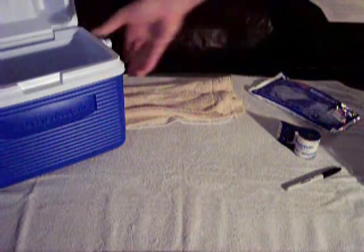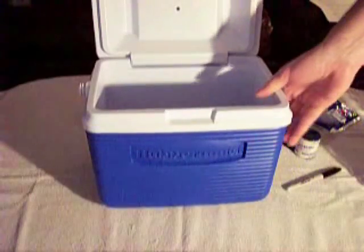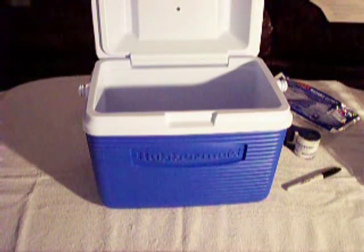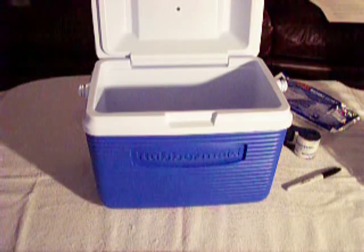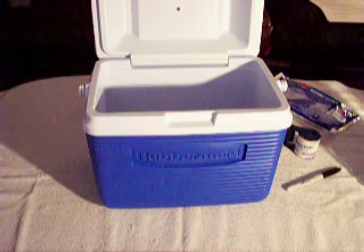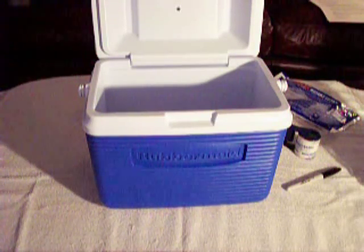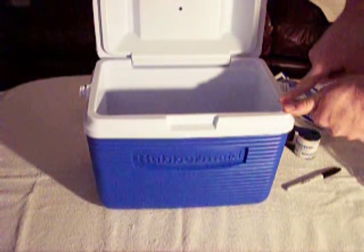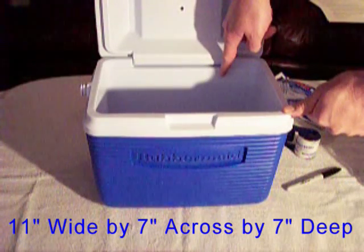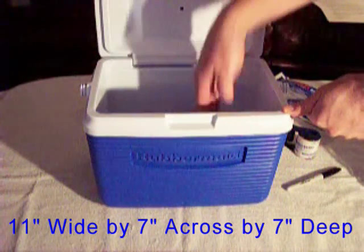Next thing we're going to need is our cooler. This is just a plastic Rubbermaid cooler — the part number is 2A21. I purchased it for less than $10 at a local superstore. Approximate dimensions inside are 11 inches wide, 7 inches across, and about 7 inches deep.